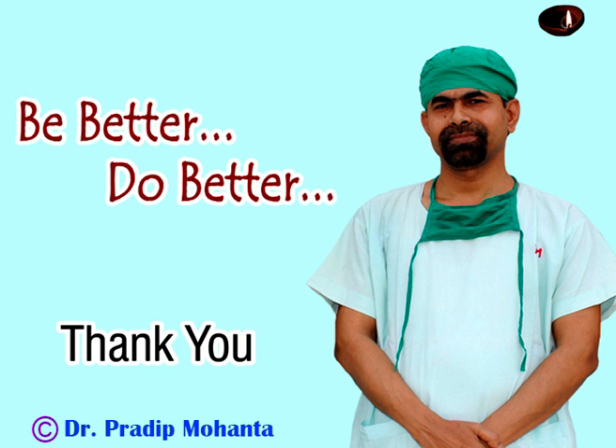Thank you very much for watching. I hope this video will help you in developing your surgical skills. Be a great surgeon and serve mankind with love, respect, compassion, and great surgical competence.